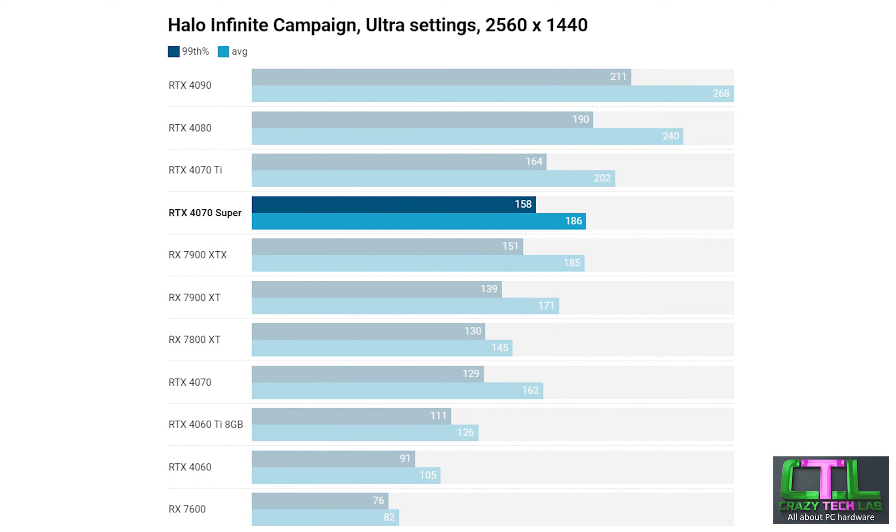Moving up to 1440p, we have a few extra high-end cards here because it didn't make much sense testing those at 1080p — you're not really going to spend a thousand dollars on a card to game at 1080p. The RTX 4070 Super doing really well here and actually beating the RX 7900 XTX in Halo. Still not a game that performs well on AMD cards, and there's a sizable difference between it and the RX 7800 XT, as well as a fairly large gap between it and the RTX 4070.